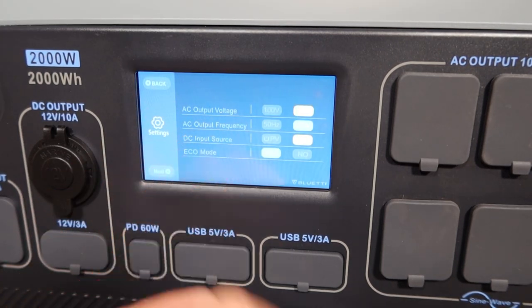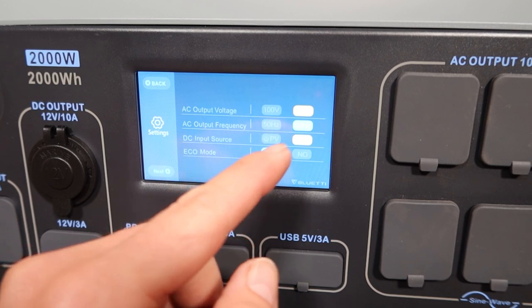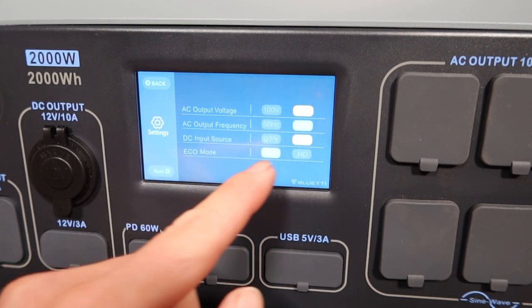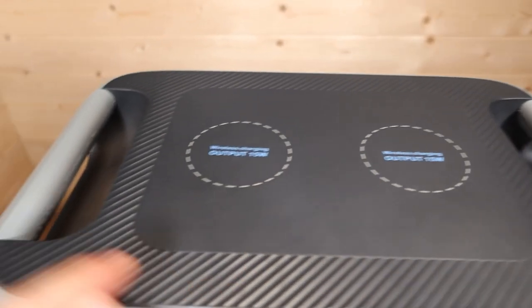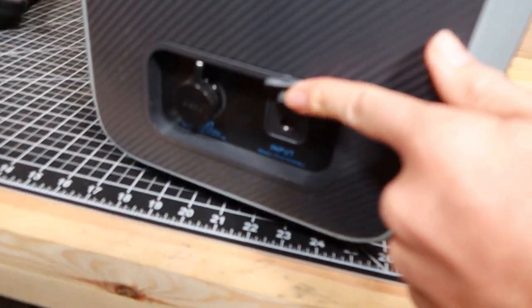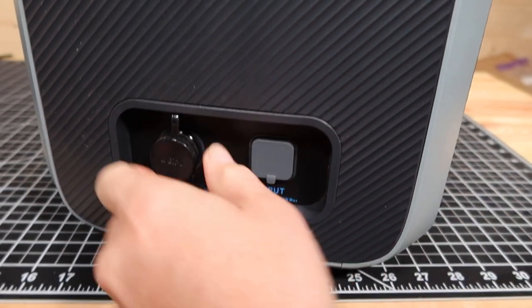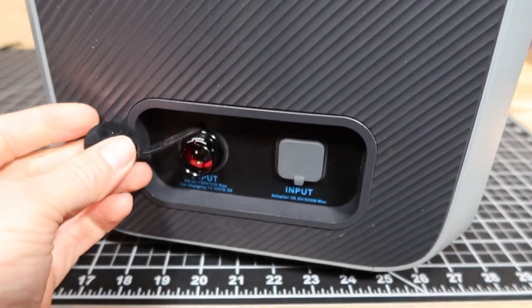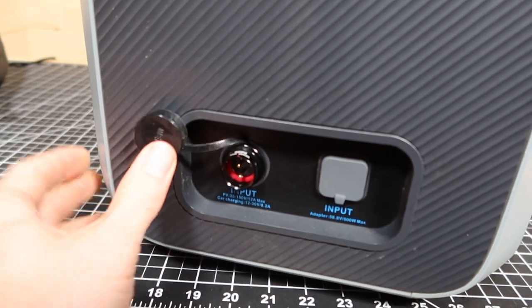You can go into the settings and adjust the AC voltage to either 100 volt or 120, and do 50 Hz or 60 Hz. You also need to set DC input for either solar or car, and echo mode on or off. Up here on the top it's got two wireless 15 watt cell phone chargers and a handle on both sides. This is the AC adapter input — it can do up to about 411 watts.